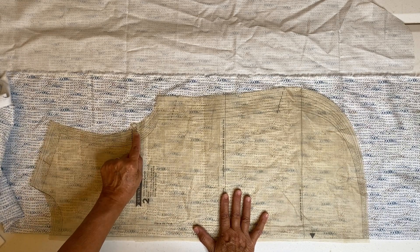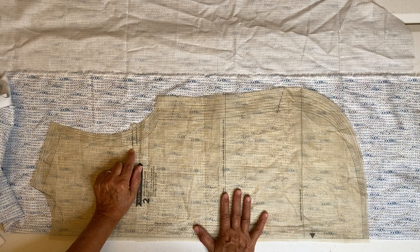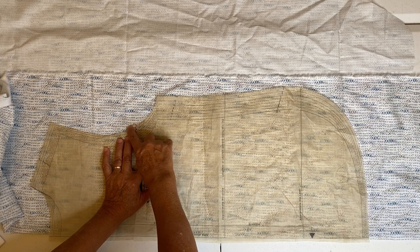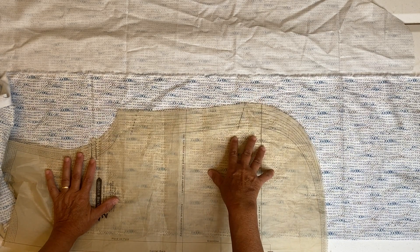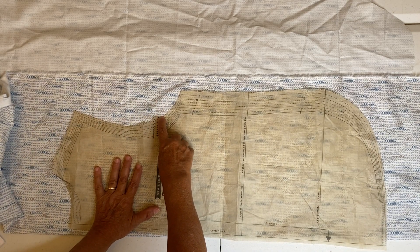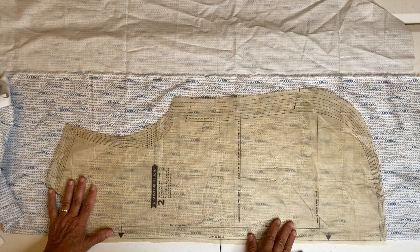The other important thing are the notches. The Tamarack jacket pattern has these little hash marks. Some patterns have actual little triangle shapes. Where you see two hash marks, that's a double notch — you're just going to cut a little wider. A single hash mark means you cut one little triangle. It doesn't have to be a triangle — whatever shape you want. It's important when you see those hash marks to cut some type of shape around them, because those are your match points — for the sleeve and for where it's sewn to the side seam of the jacket front.